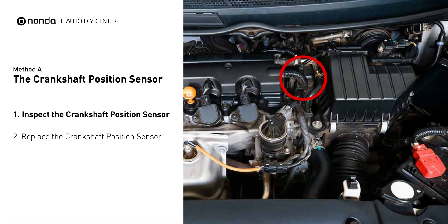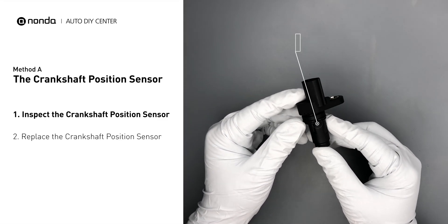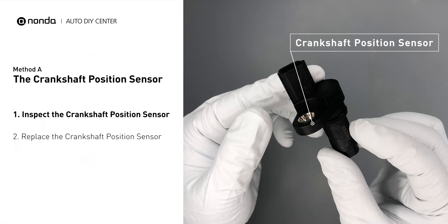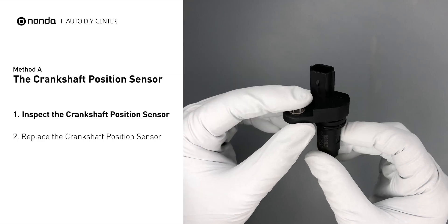The crankshaft position sensor is most often located on the front underside of the engine, usually mounted to the timing cover. First, carefully remove the crankshaft position sensor from the vehicle. Visually inspect the sensor to make sure it hasn't been contaminated by a leak from another engine component.